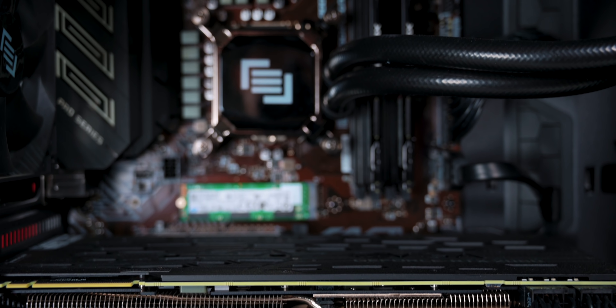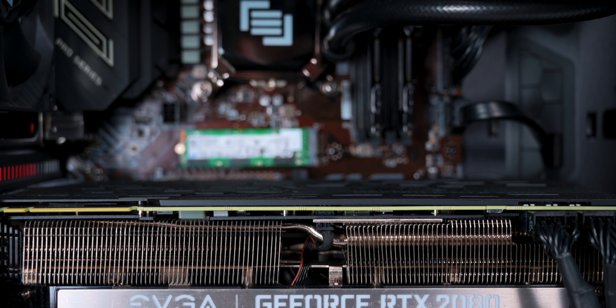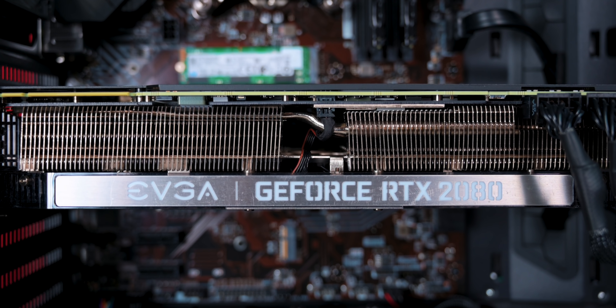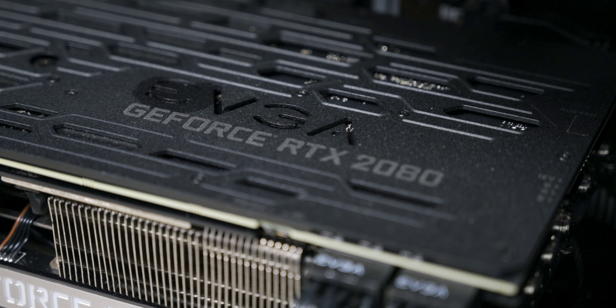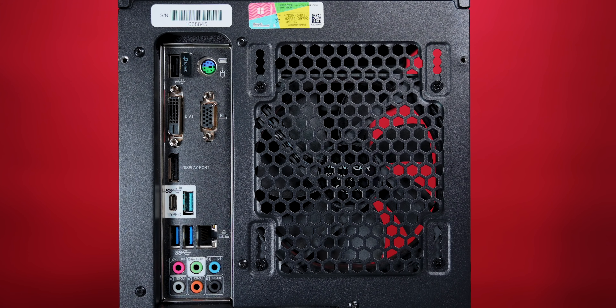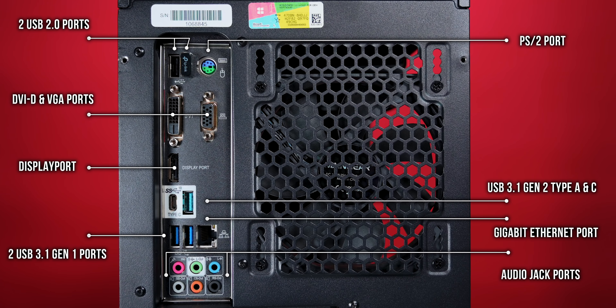That is a pretty specced out PC. Of course you can always buy these parts and build your own PC since these are all off-the-shelf parts, but it will never look like the Main Gear Vibe. Taking a look at the I/O, you get two USB 2.0 ports, a PS2 port, a DVI-D and VGA port, a DisplayPort, a USB 3.1 Gen 2 Type-A and Type-C port, two USB 3.1 Gen 1 ports, a Gigabit Ethernet port, and all the audio jack ports.